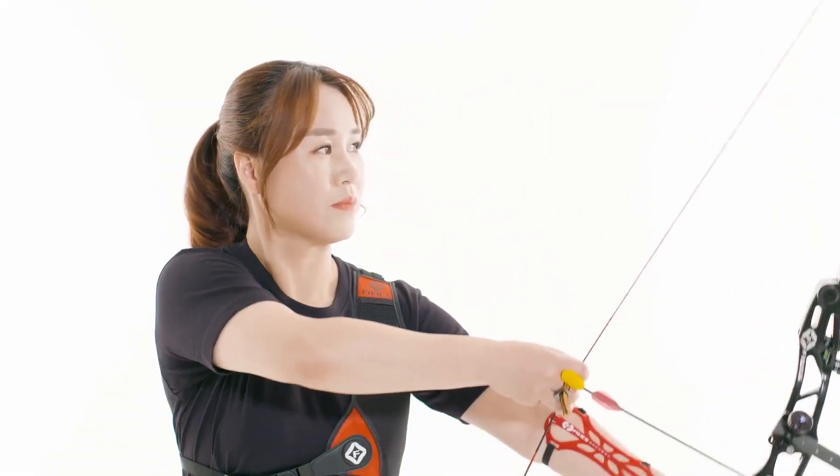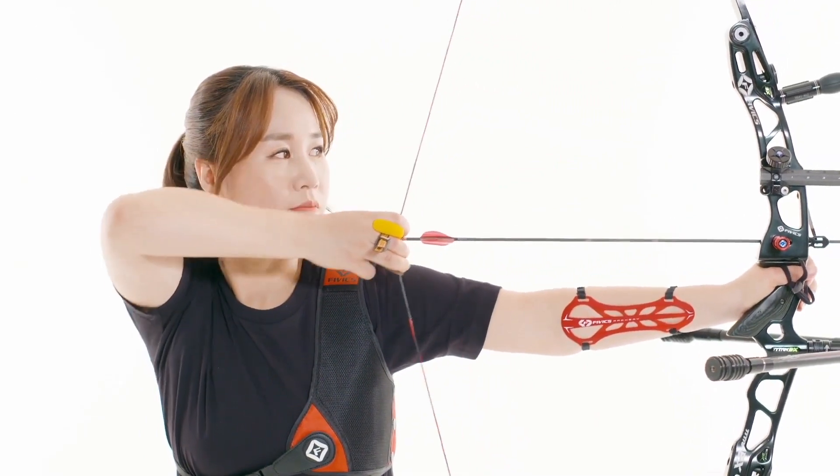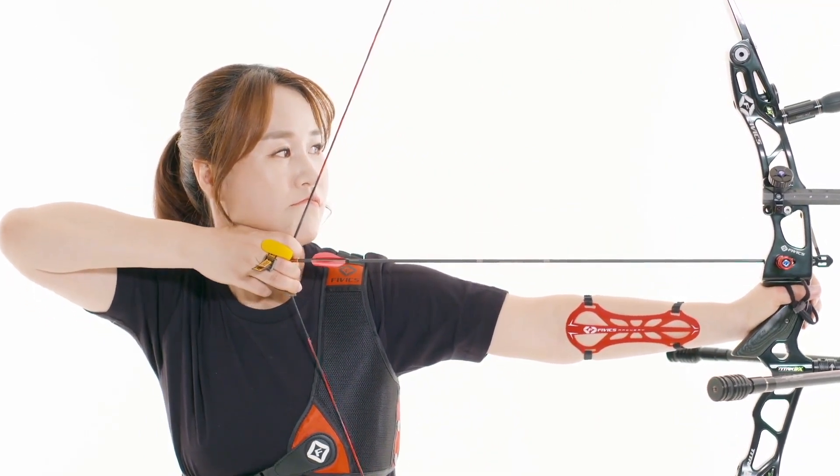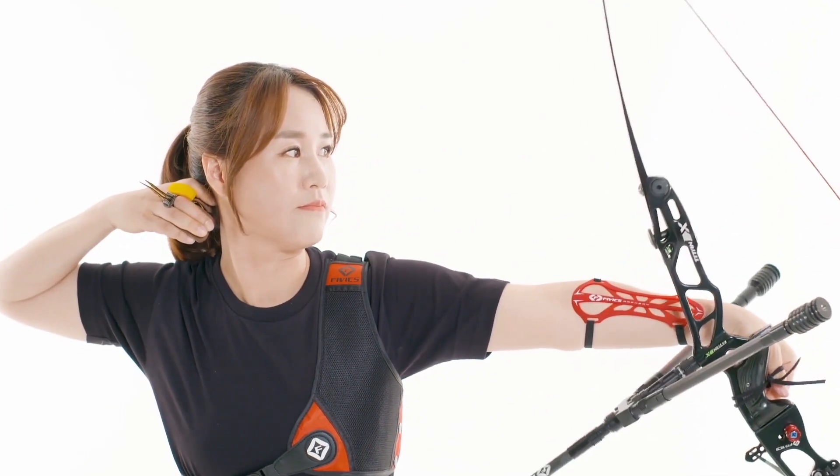Release is one of the most important parts of the shot. The archer's release has a lot of effect on the arrow's flight to their aiming point. Release is the action of relaxing the tension in the fingers and allowing the string to slip past the fingers on the draw hand.